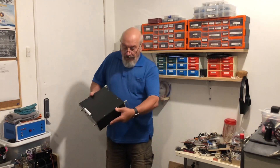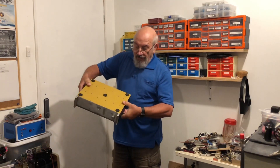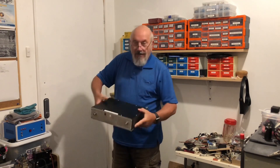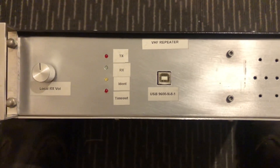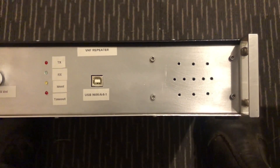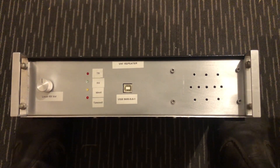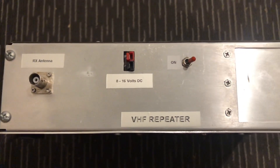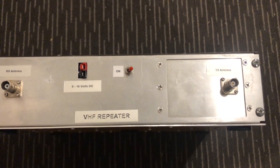As you can see, it's not a particularly large unit — built all in a small case, not terribly big. There's no great mystery as to what's inside a repeater; it's not full of black magic, it's really quite straightforward: basically a receiver connected to a transmitter and some sort of controller, and that's exactly what's inside this unit.